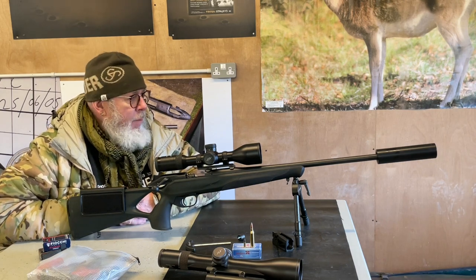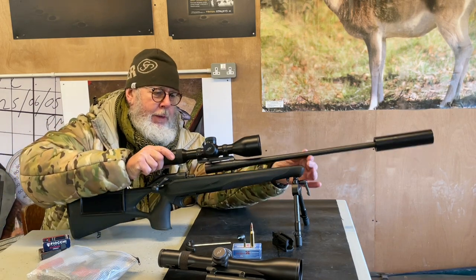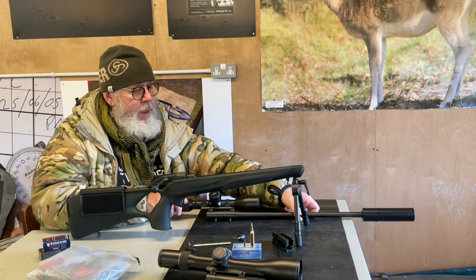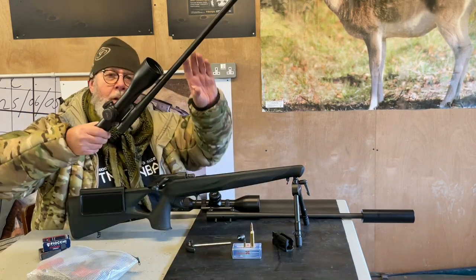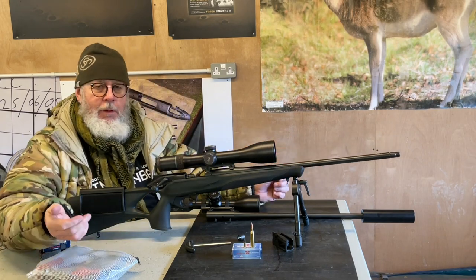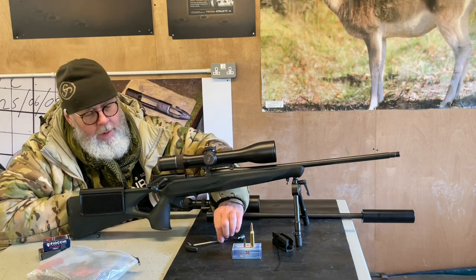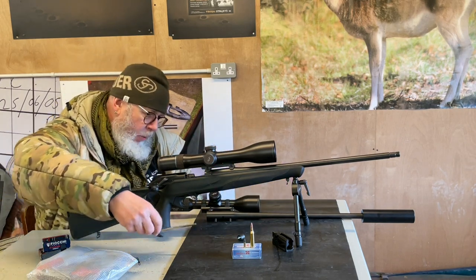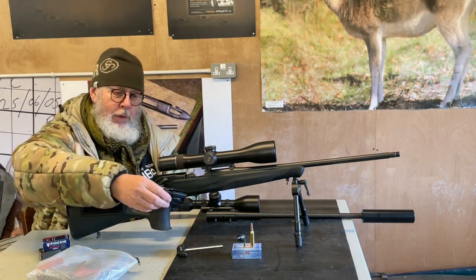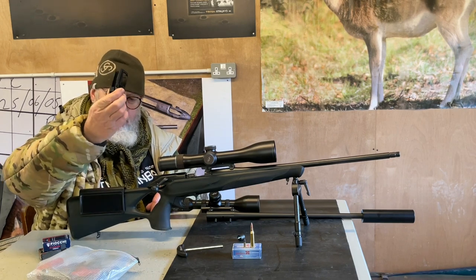Switch barrel guns — they offer the facility to have one chassis, remove the barrel complete with scope mount, which is one of the Blaser's strong points. Scope and barrel stay together, so there is no loss of zero. You can then insert another calibre-specific barrel. You have a big hex key to wind it in, and magazine inserts that fit inside the removable magazine, allowing you to put in different calibres — this is a .243 for example.